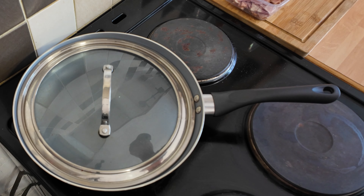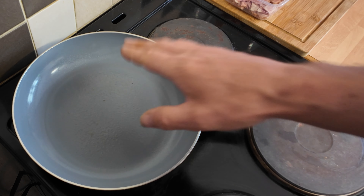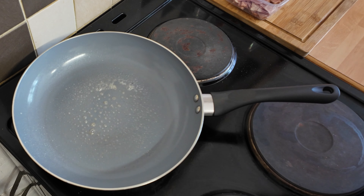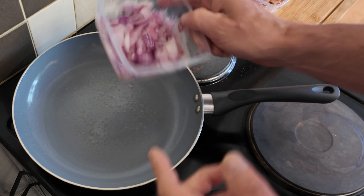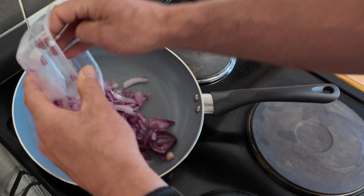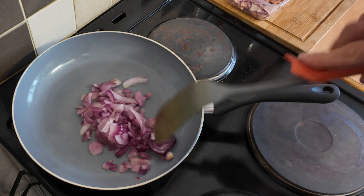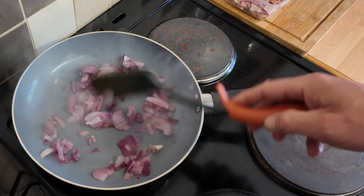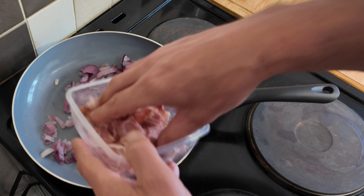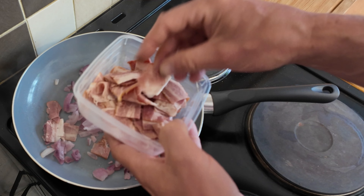Let's get on and start the filling. I've heated a frying pan up with a few sprays of fry light. I'm going to cook my onions off for a few minutes and my bacon off for a few minutes — you can do all this in advance. Listen to that sizzle — it'll just soften them up a little bit and make them taste nicer in the flan.